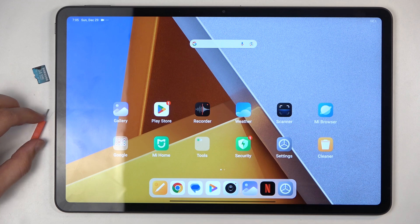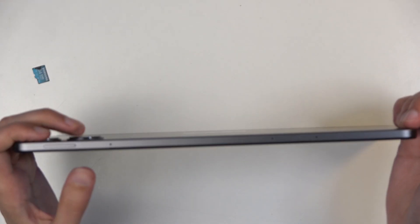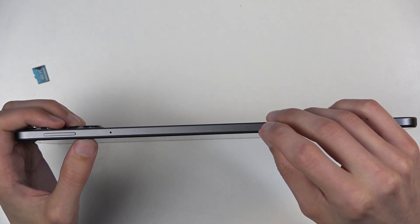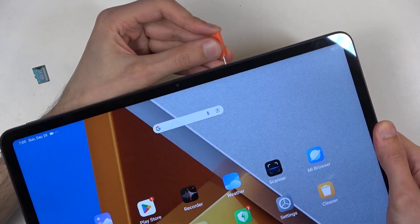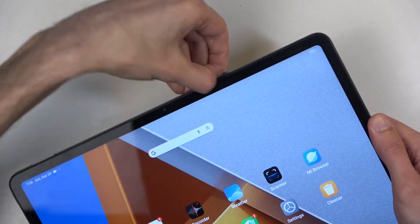Once you have one of those, you can then pop out the tray, which is located on the top of the device on the same side where you have your volume rockers. Push it in and you'll see that the tray pops out enough for you to just pull it out.